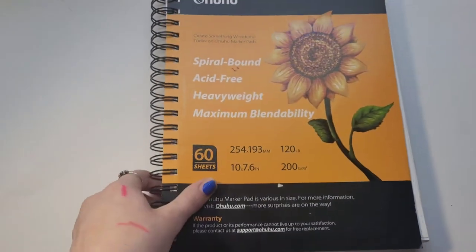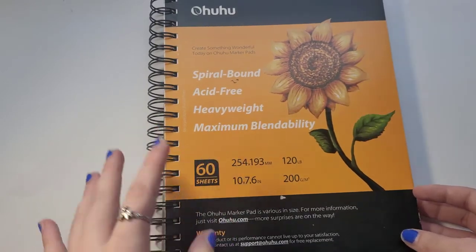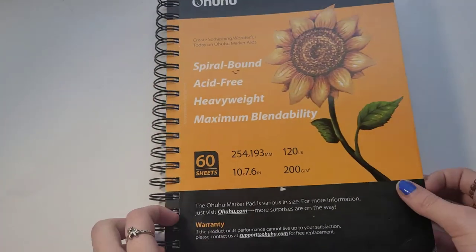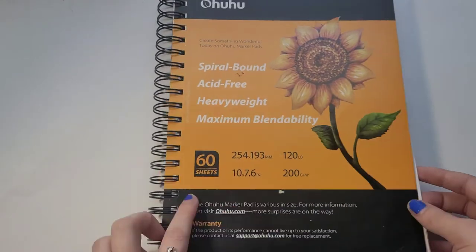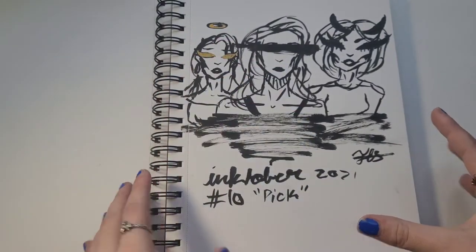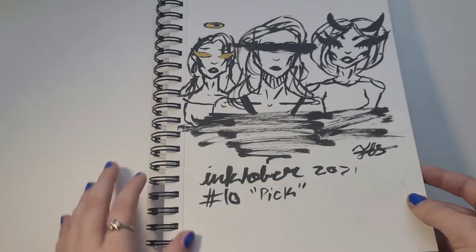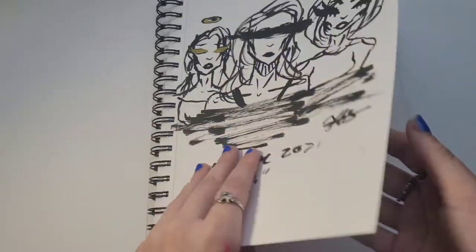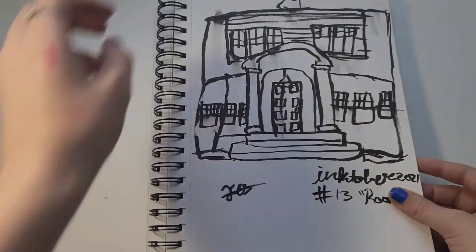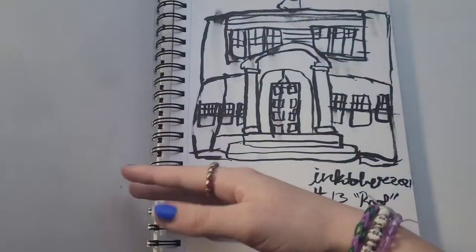The sketchbook I use is the Ohuhu spiral-bound marker paper that's especially made for Ohuhu markers, which we'll get to later. There are about 60 sheets. I just really like this paper. I was doing Inktober — unfortunately I hadn't started my channel yet so I couldn't film it — but this is not a sketchbook tour. I did a lot of ink work in it, and as you can see, there's no bleed-through at all.